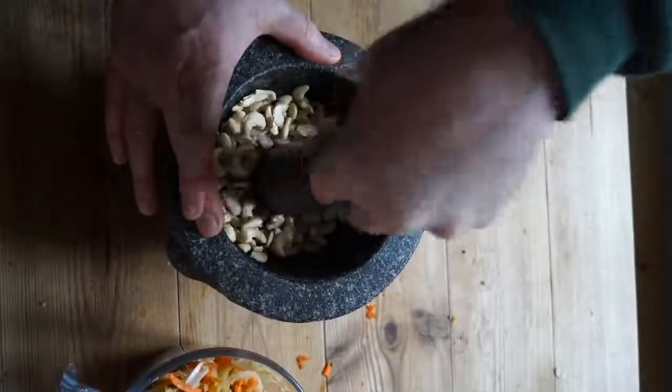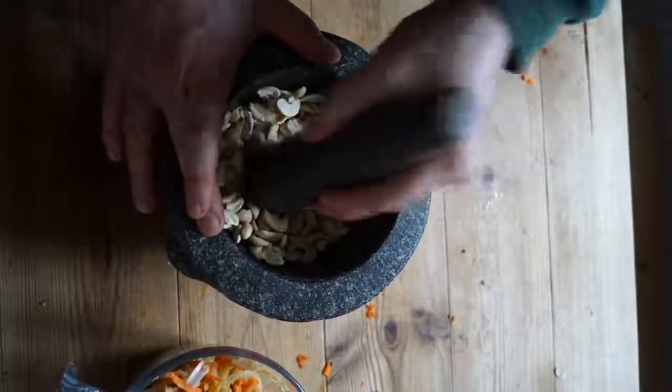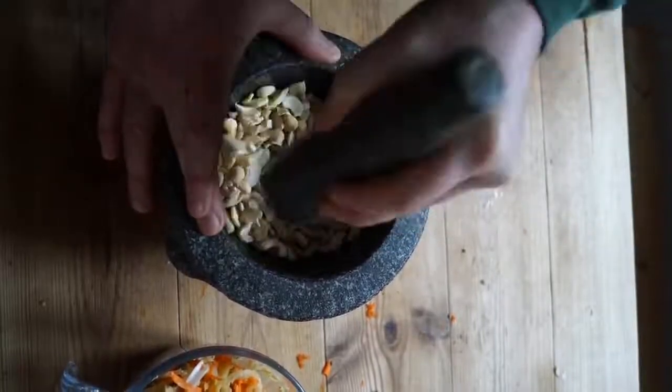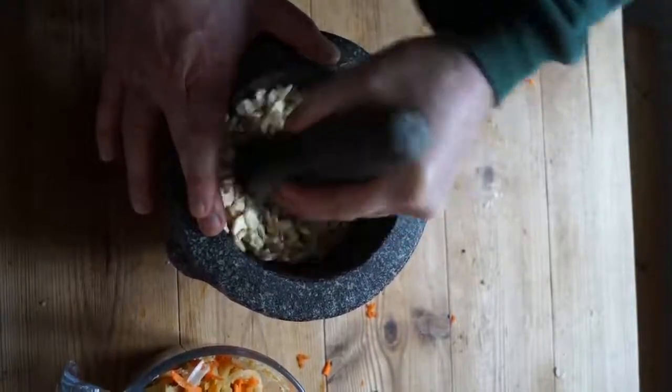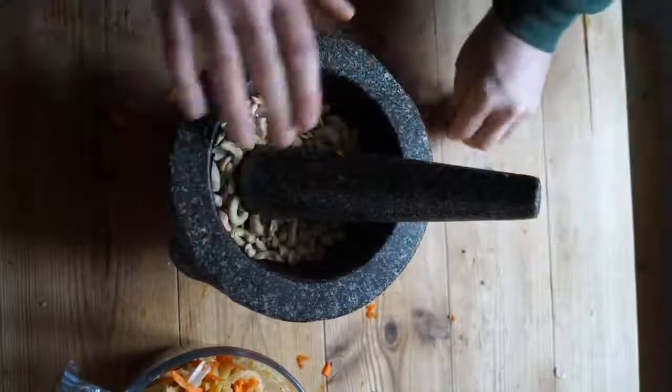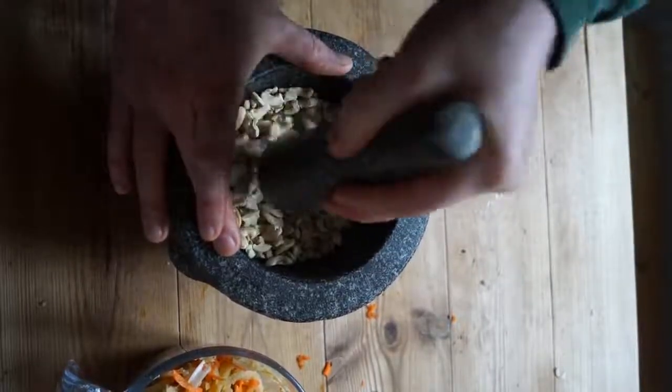Which filler am I using today? First, cashews. These are a doddle — a good nut to practice with at first. Gently press down and let them break under the pestle. When you have a lot of broken chunks, press a bit harder. Hit them too hard and they will turn into powder, which you don't want, or the burgers would be like a slimy paste inside.